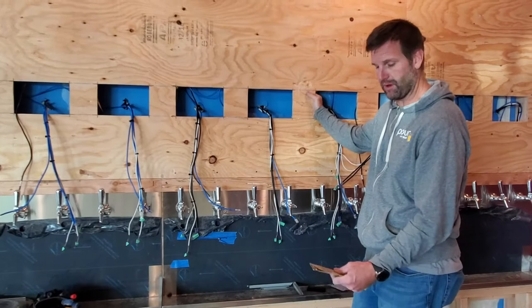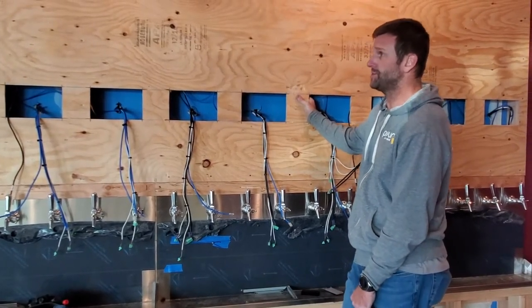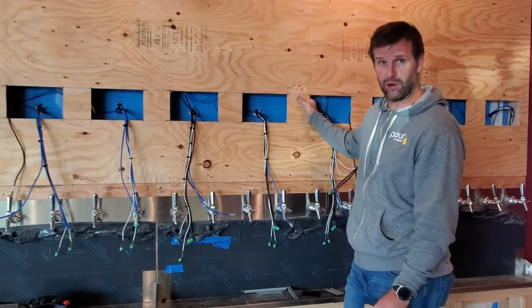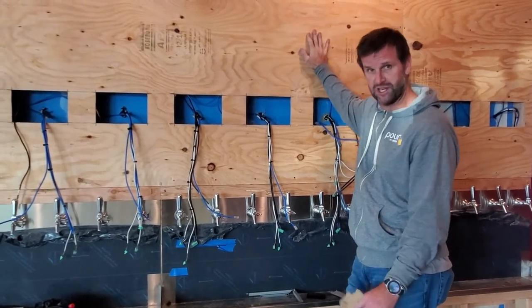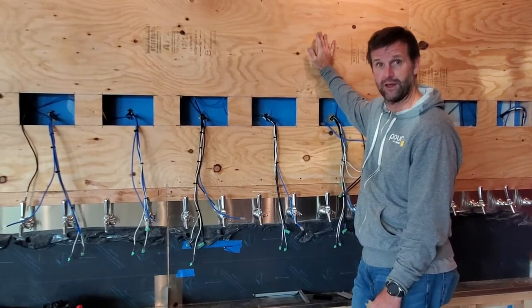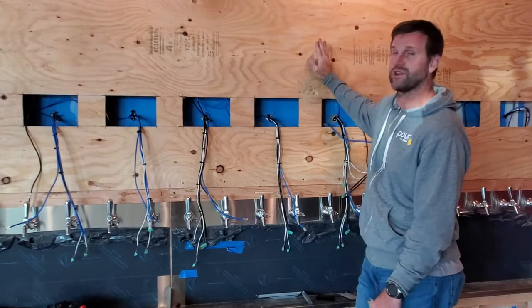Hi, my name is Scott Rollins, or my beard. Wanted to talk about some of the common issues that arise during tap wall construction. We're standing in front of a partially completed tap wall on a real job site right now, and wanted to point out some of the problems that we've had to overcome with this installation.